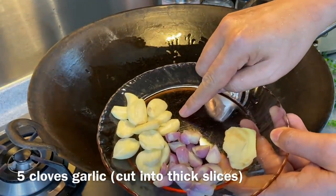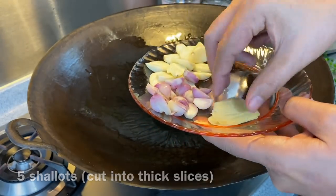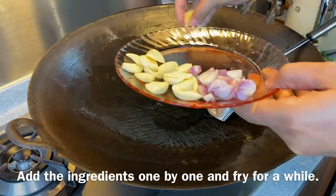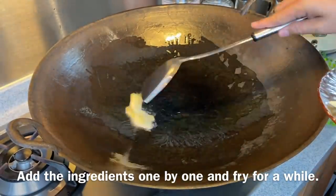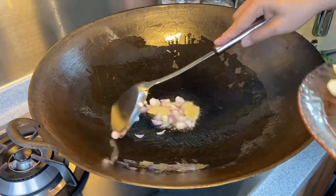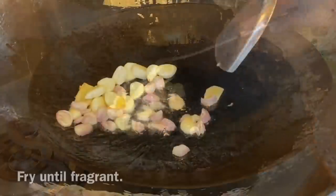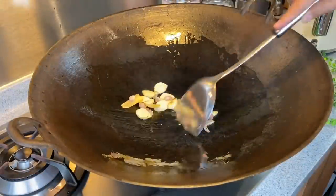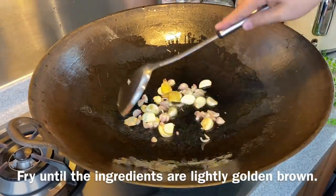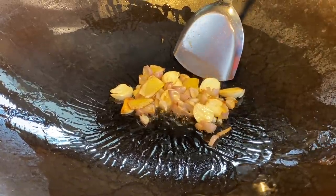Add in 5 cloves of garlic, sliced thickly like this, 5 pieces of shallots, also sliced thickly, and a few pieces of ginger — young ginger will do fine. Put the ginger in first, then follow with the shallots, and then the garlic. We need to fry them until they are fragrant. I am using medium heat right now — you just need to brown them a little bit, until you can see the garlic, the ginger, and the shallots are all browning already.